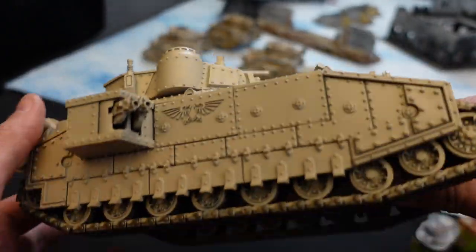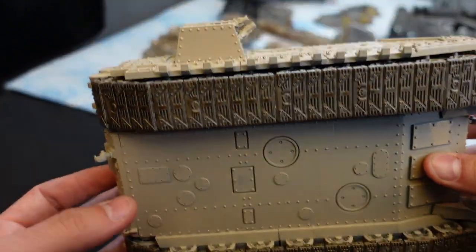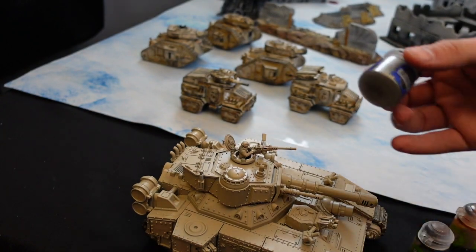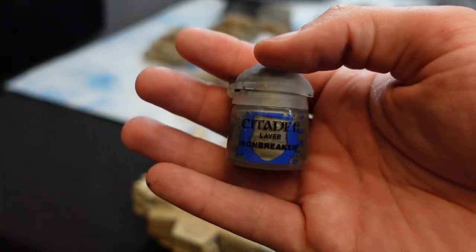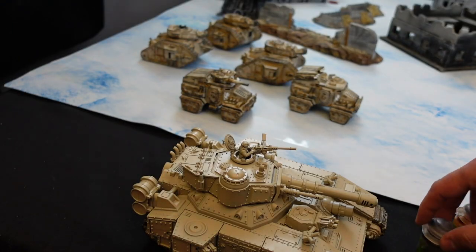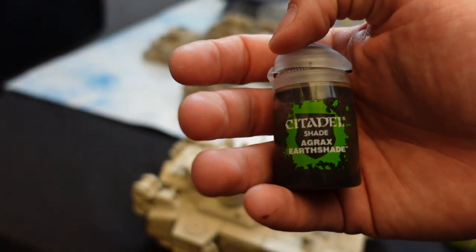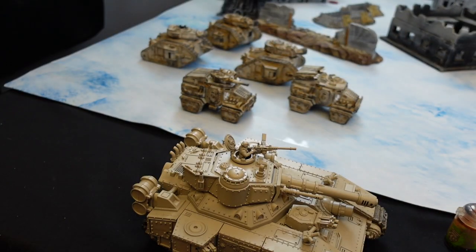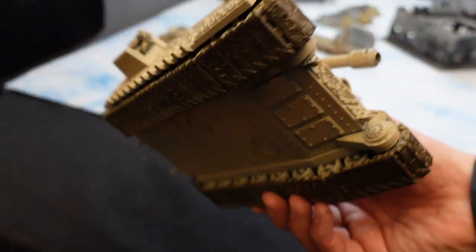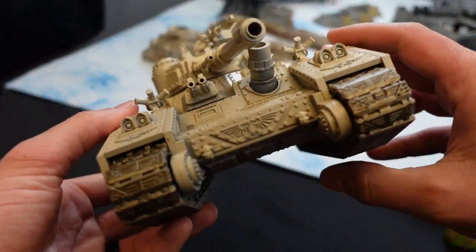I already did the first step, so you can see these treads are pretty close to done. Nice and simple: we do Ironbreaker and just coat the whole thing. Make sure to water down your paint. Then two thick layers of Agrax Earthshade. We want this to be as dirty and worn as possible — very battle-worn treads.